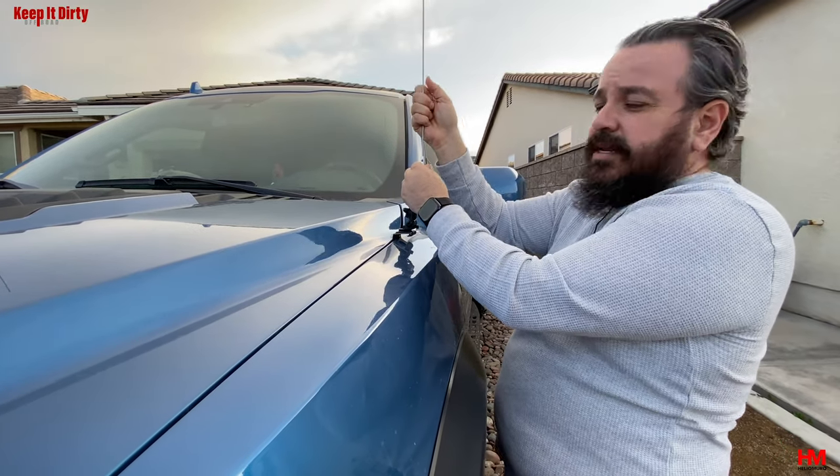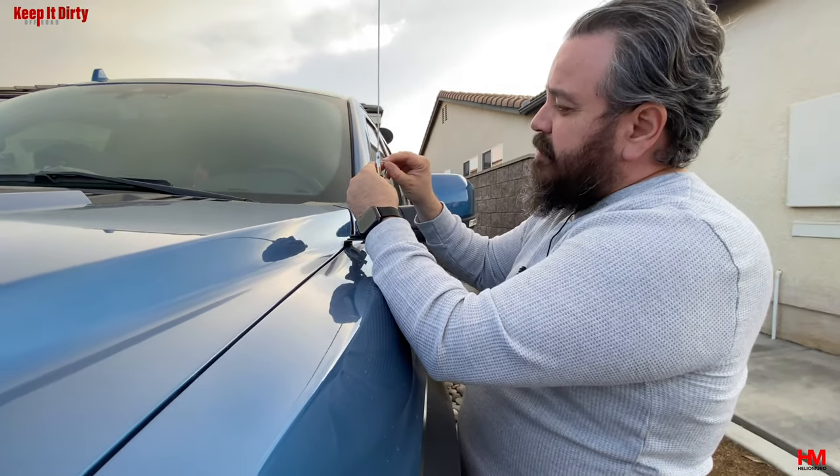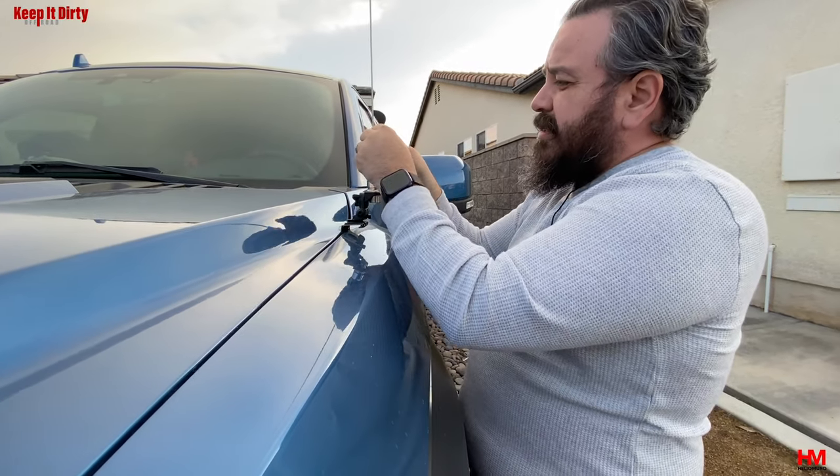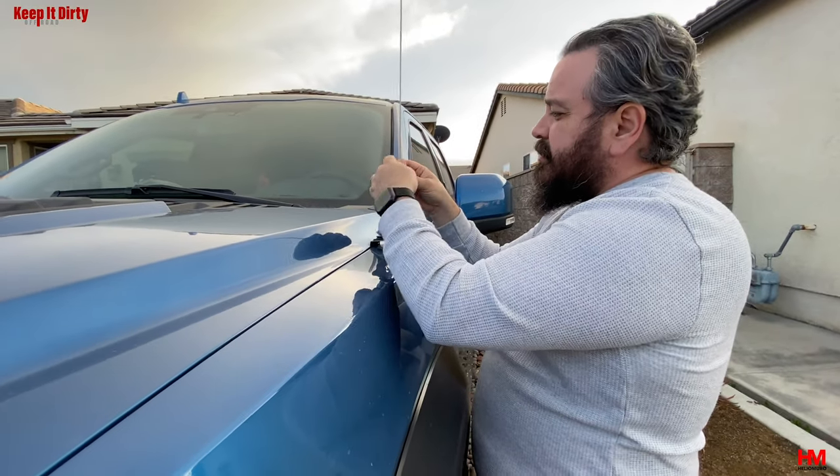Make sure it goes all the way down and make sure you tighten these up. It's very common that these come loose, especially with the vibrations of off-roading, so make sure these are nice and tight. It's probably not a bad idea to put some Loctite in there.